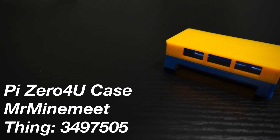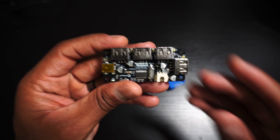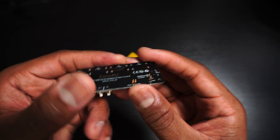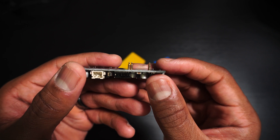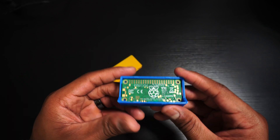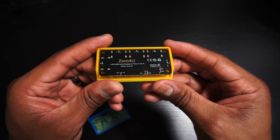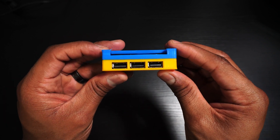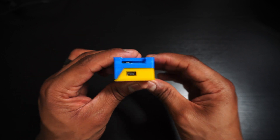Finally, we have the Pi-0-4U case by MrMindMeat. The Zero-4U is a USB hub for the Pi-0 and Zero-2W. It connects to the Zero with pogo pins, so no more micro-USB dongles. The Zero-4U case does not require screws, and after snapping everything together, you can connect whatever USB device you need. I have a few project ideas for the Zero-4U, so subscribe so you don't miss those.